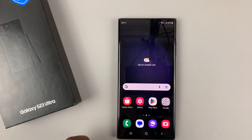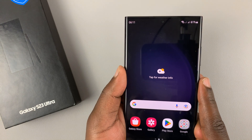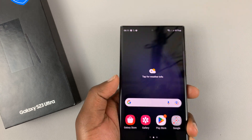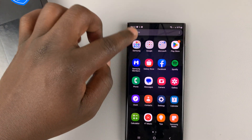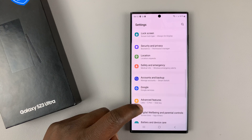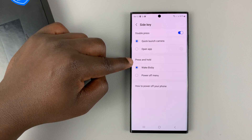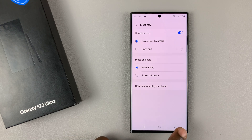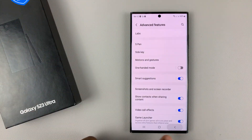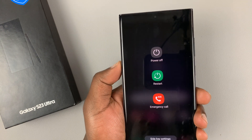Here's a bonus tip. You can actually make the side key act as a power button again, so that when you press and hold it, it brings up the power menu. To do that, go into Settings, then go to Advanced Features, tap on that, and then go to Side Key and tap on that. As you can see, pressing and holding the side key has been set to wake Bixby by default. Change that to Power Off Menu, then go back. Now when you press and hold the side key, it brings up the power menu.